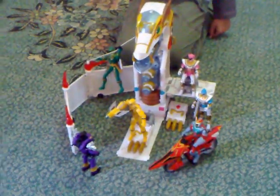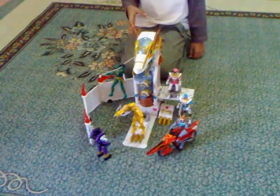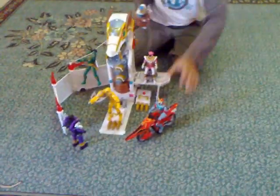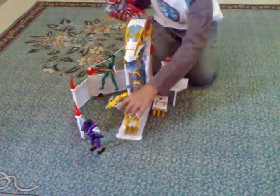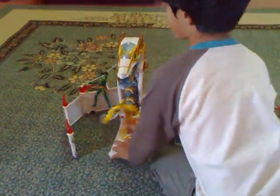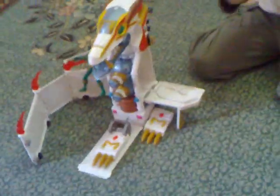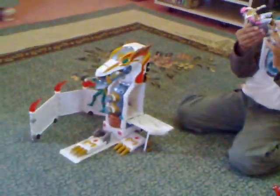Now I'll show you the features. Feature 1: imagine we take these Rangers out. We're going to start on the pink Ranger and her seat. If you can come on this side, the seat is used for containing the pink Ranger, or whatever Ranger. If you put it in, it's like she has a computer thingamabob inside there.